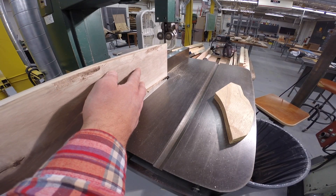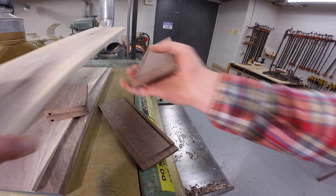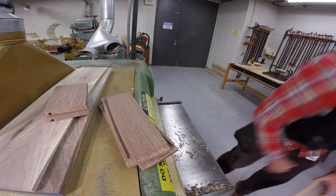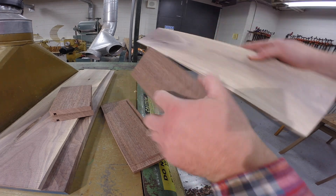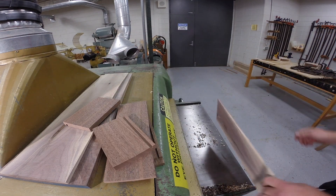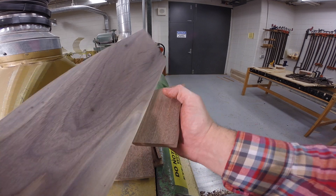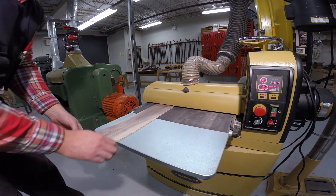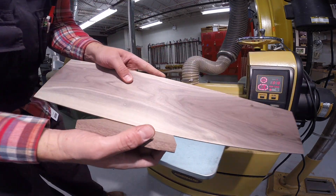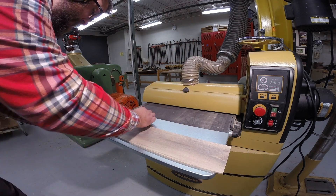Now I'm going to resaw a piece of wood for the bottom. This piece was approximately three quarters of an inch and I need a quarter inch, so I get two pieces close to three eighths. Here I'm at the planer surfacing this piece to approximately a quarter inch. It's going to be a little on the thick side, so I'll send it once through the drum sander to get a perfect fit for that groove. Once I'm satisfied the thickness fits in all four grooves, I mark out the bottom piece for the length needed.